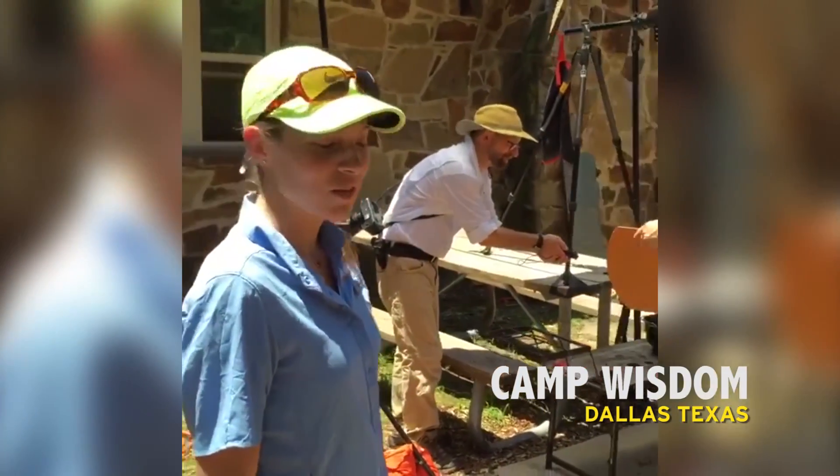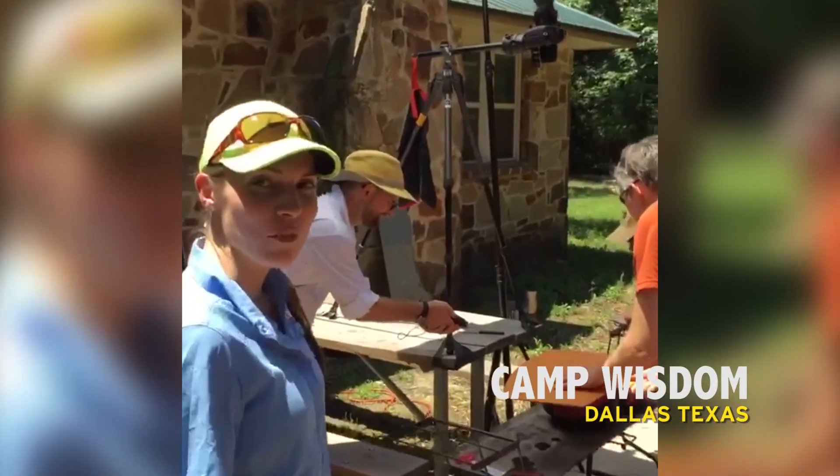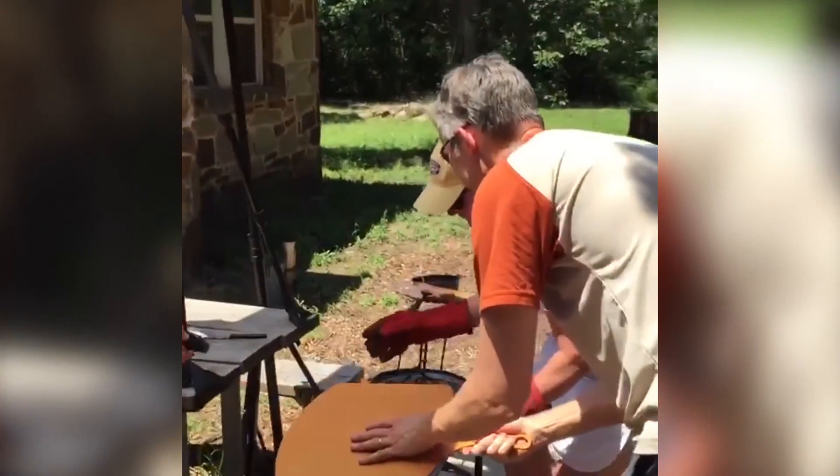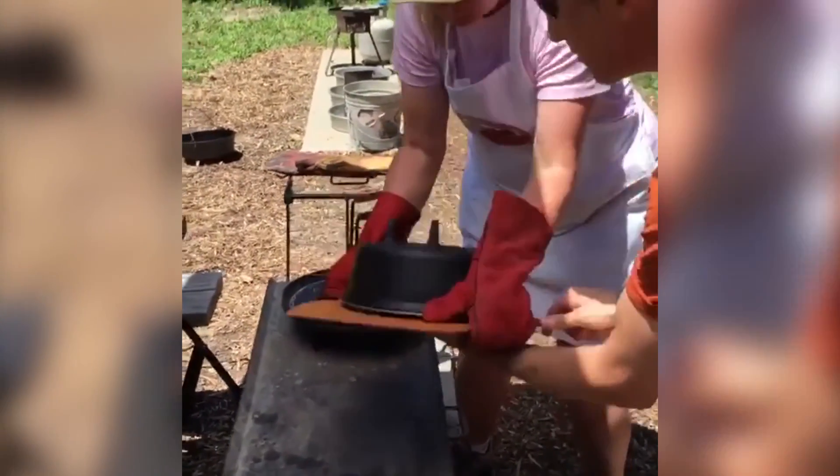Hi guys, we're live at Camp Wisdom and we're testing out some Dutch oven cooking recipes and we're getting ready for the big reveal. So come take a look. What do we have here Gretchen? It's a pineapple upside down cake.